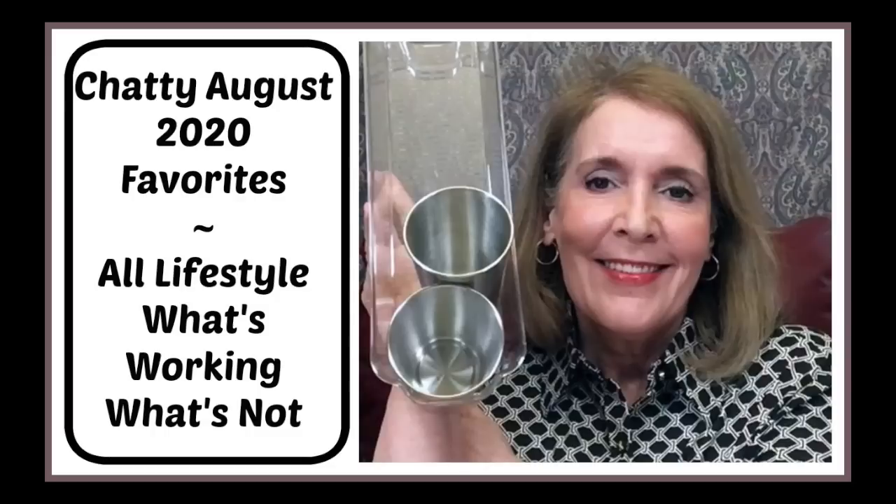I received 62 suggestions for can openers. My number one was the OXO Good Grips — 35 people recommended that — and next was Pampered Chef with eight recommendations. So I went ahead and ordered the OXO Good Grips and we'll see how it does. I'm still having a lot of trouble uploading this, so it has been quite an interesting week. I think it is time for a break. There are fabulous YouTube creators that upload on Sundays, and I'll put a playlist at the end of this video and link it below.